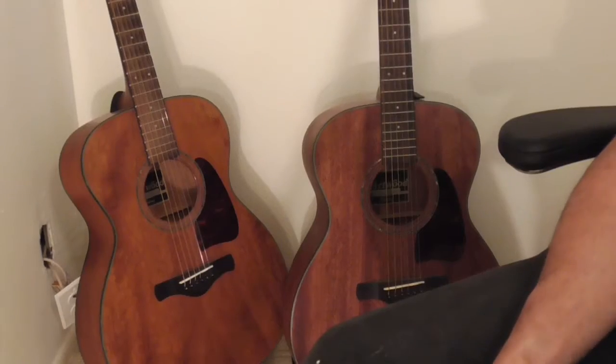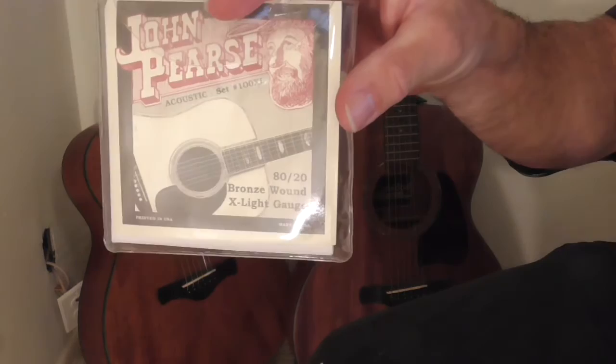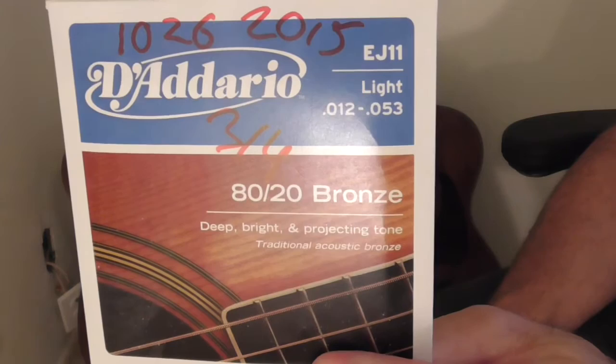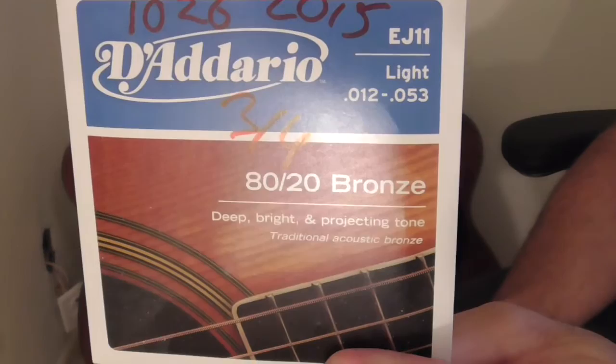Hey everybody, this is going to be on John P's guitar strings. I found them on Amazon and I thought I'm going to buy them. These are my favorite strings. If you watch my videos on YouTube, you'll see my reviews of strings and all my other awesome videos. So make sure you do a thumbs up, a like, a subscribe, and please go to my channel page and click on support to help me out. These videos benefit a lot of people.